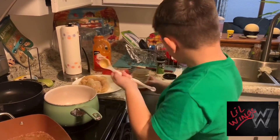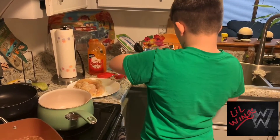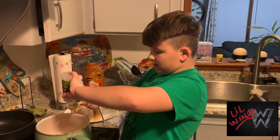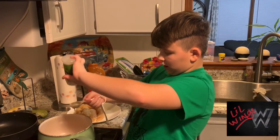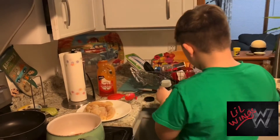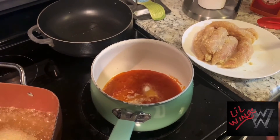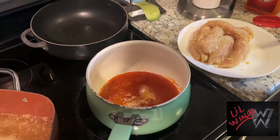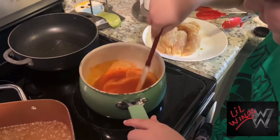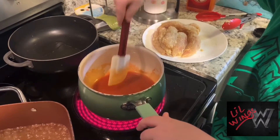Alright, next we're going to add one tablespoon of garlic salt - I'm guessing - so let's pour this in. Alright, that is now our honey fresh sweetness. Mix it up. Oh my gosh, if you guys are here right now, it smells delicious! Looks good.